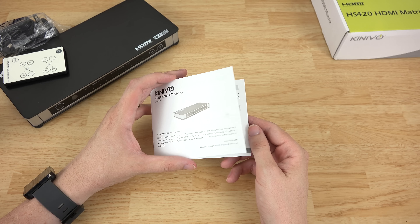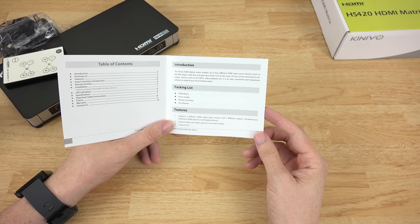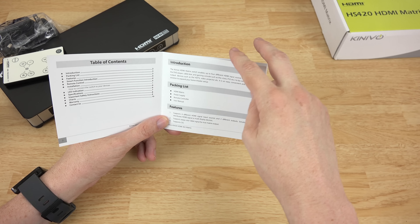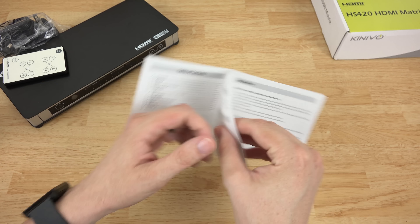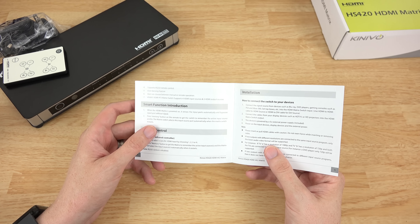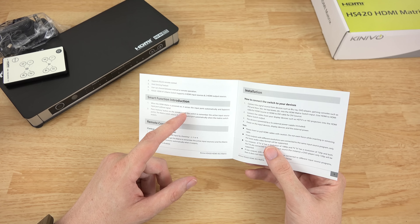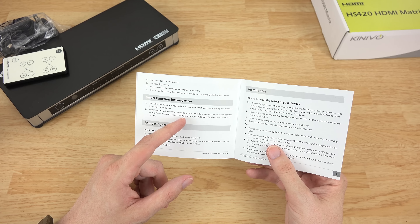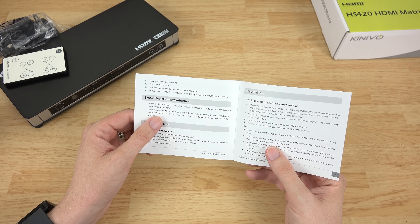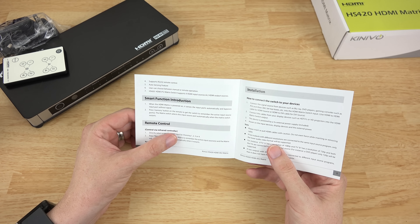I'm going to read these because I obviously don't know what I'm doing with it. It supports 4 different HDMI inputs and 2 different outputs simultaneously. Auto sensing feature so it knows which input it's in. Smart function: when the HDMI is powered on, it senses which ports automatically and bypasses inputs without signal. Press the memory button on the remote to get the switch to remember the active input source ports. The matrix switch selects the input source automatically when it restarts.